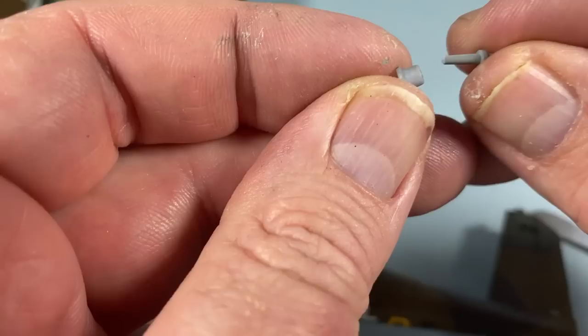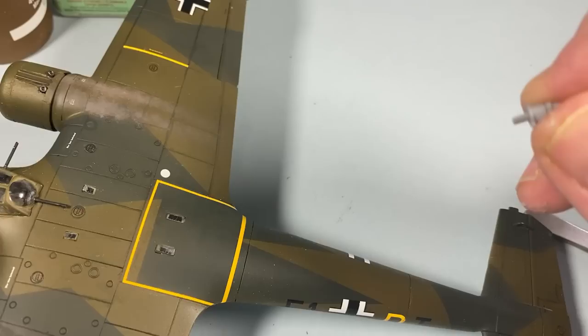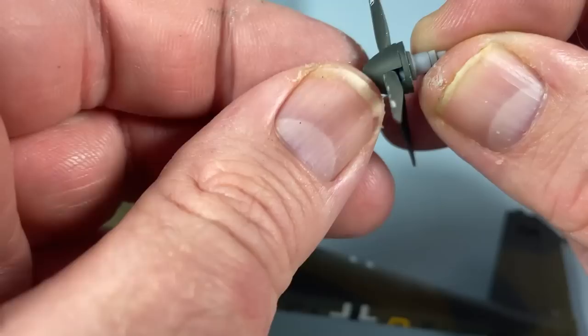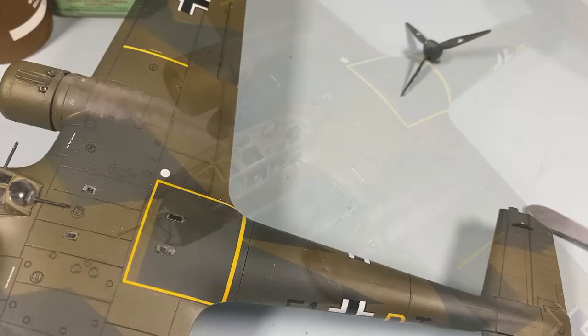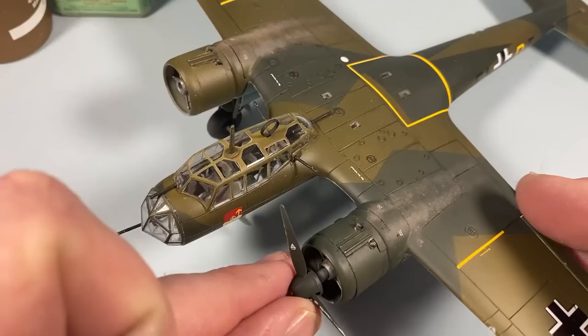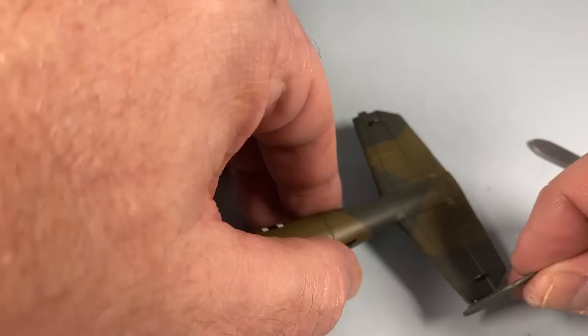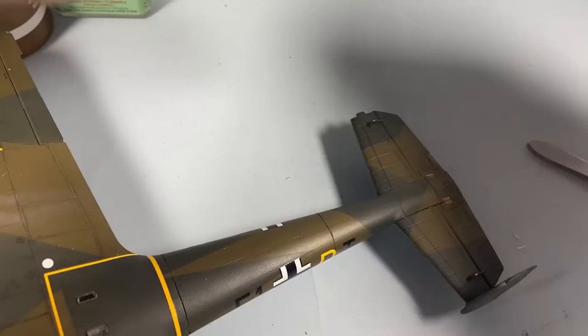For the propeller, the drive stub goes through a collar and then the propeller assembly goes on the front. If you want, you don't glue it in so you can turn the propeller, but I'm not worried about that. The propeller simply sits into the front of the engine. My very last job is to attach the fins — the vertical stabilizers — and with that my Dornier Do 17 Z is completed.